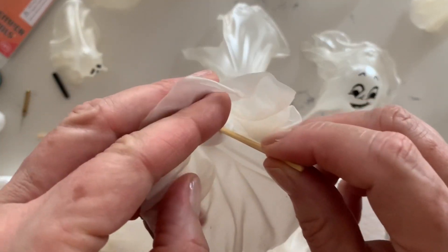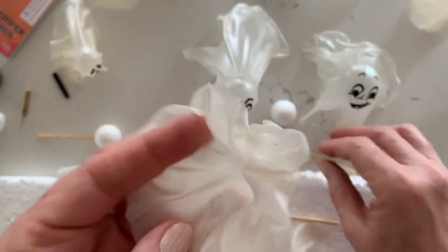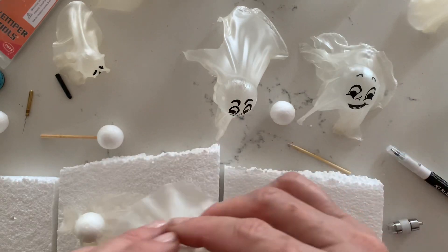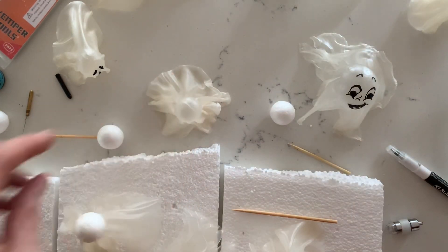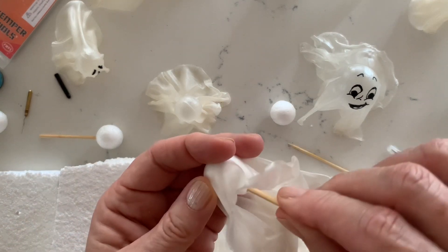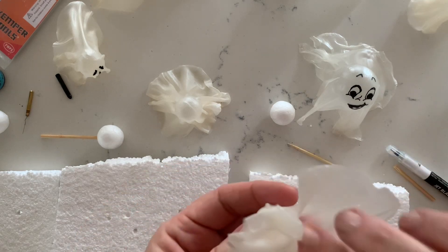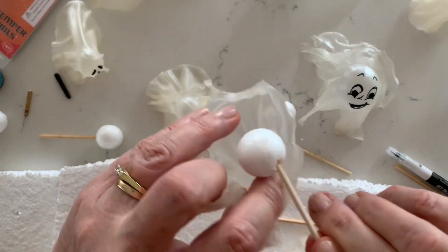Leave to dry for a few hours and then just check how firm your rice paper is. If you tap on the top and it makes a tapping sound, you're probably good to go. I like to take the ball out while there's still a bit of flexibility in the bottom half of the ghost, so if you do have a bit of trouble getting it out you can just open it apart ever so slightly. If you do this when it's completely dry it will just crack. You can use the skewer just to help you ease it out.